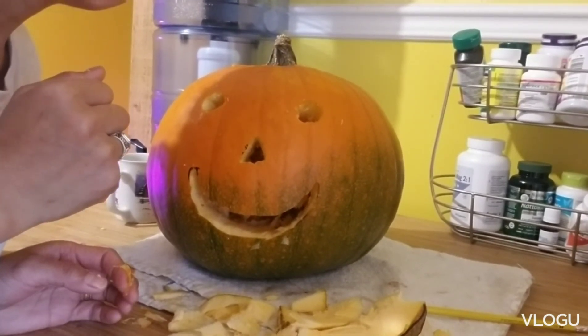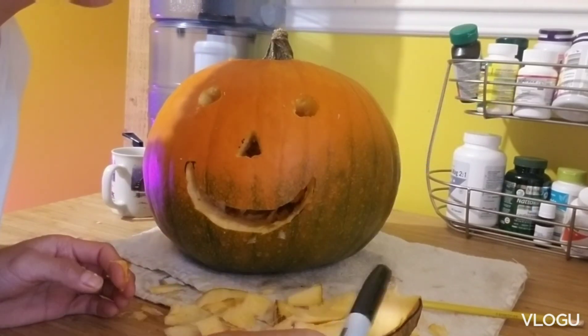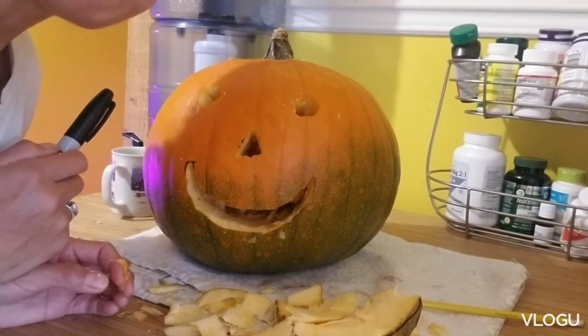Hope you enjoy and hope you learn how to carve the pumpkin. You just need a Sharpie or a pencil, a knife, and a pumpkin. Anyway, this is Chris's Home and Gardens — see you in my next video!